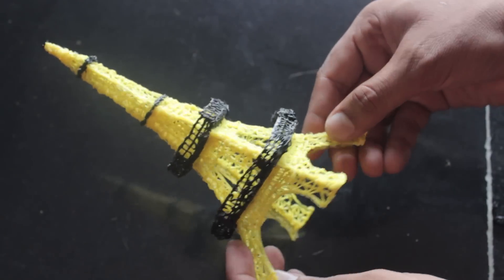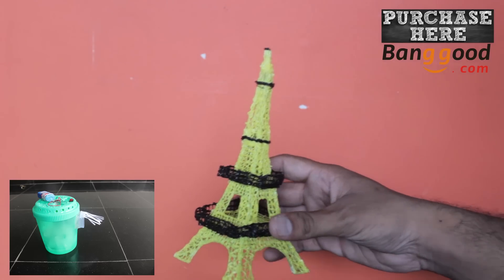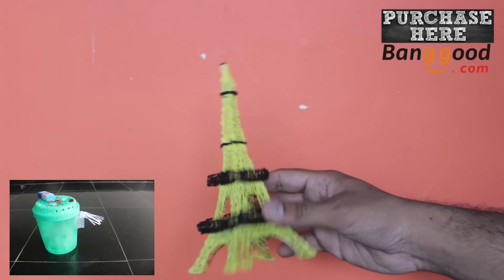Here is our final product — it's crazy! If you want me to make anything that you wanted, just comment down below. I will try my level best. It's fun and useful for innovative ideas.